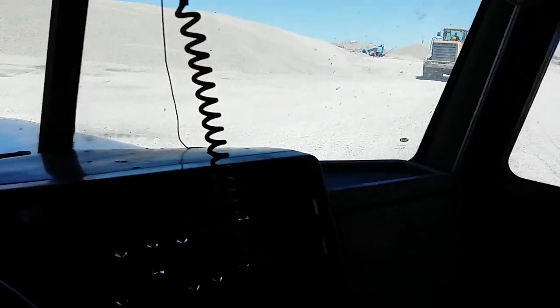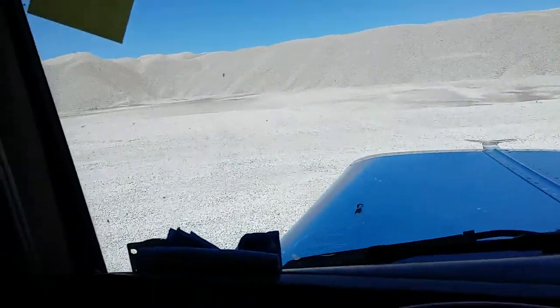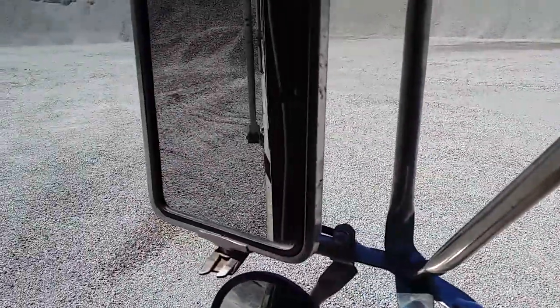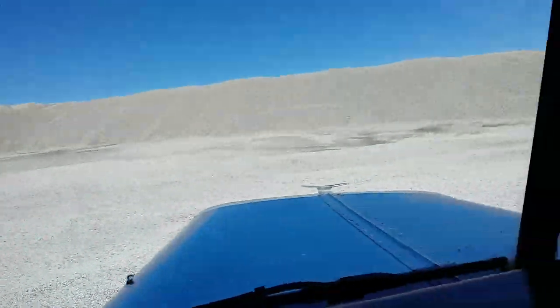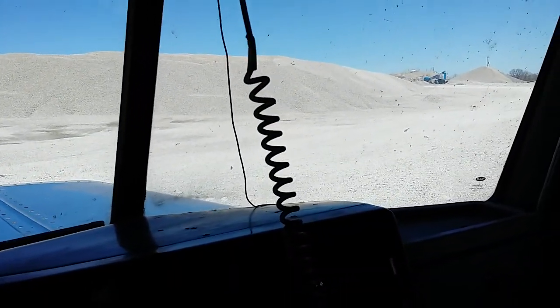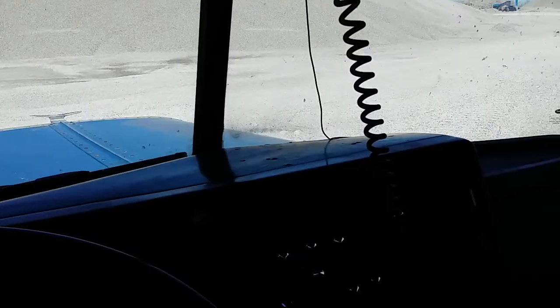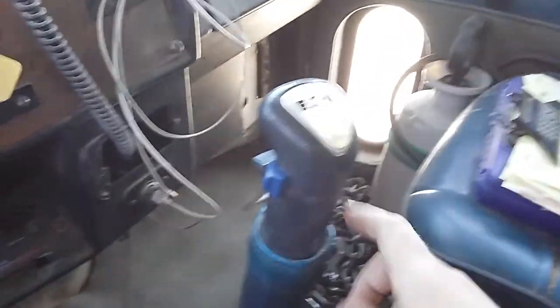Hey, what's going on everybody? Today we're in the 1990 379 Peterbilt dump truck, tri-axle, here at the quarry getting some inch clean rock, ready to take it to a customer for a drain line. This truck has a 9LL transmission in it made by Eaton.